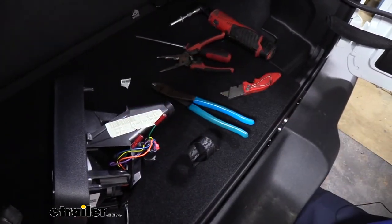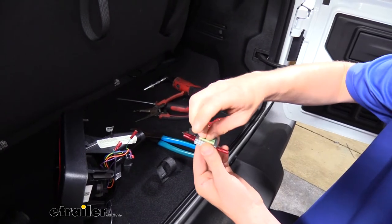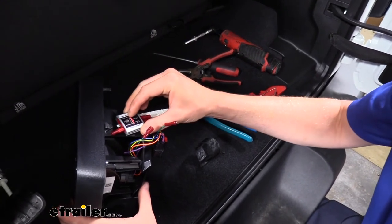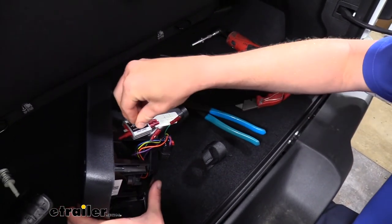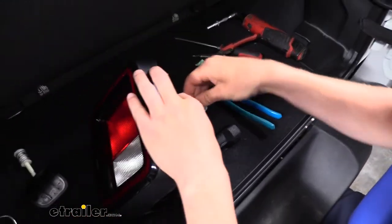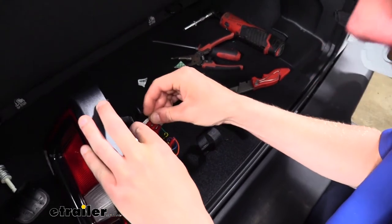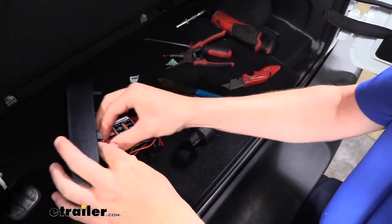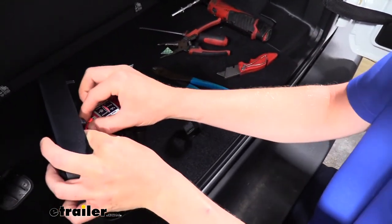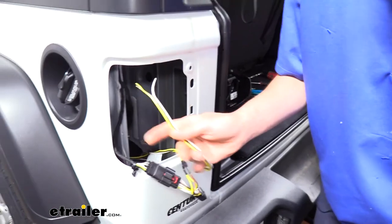Now that we've got those connected we can go ahead and stick our diode onto our assembly. I'm just going to peel off the adhesive backing and put it in this location here. We can then bring our green wire over and plug it in — the connector side goes to the in, and the out always goes towards the bulb. Sometimes it's easier to pull one of those off and get it out of your way and then plug this in.